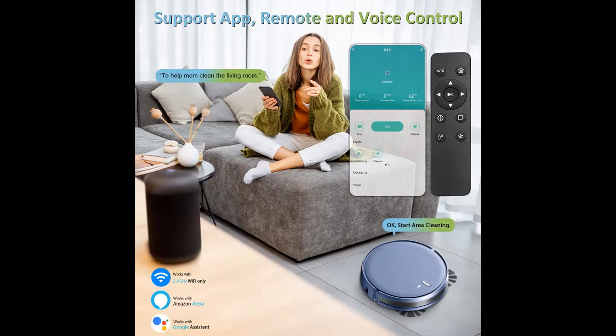Why would you choose the Xie Broke K10 Robot Vacuum Cleaner and Mop Combo? Below are some reasons why you should choose it.